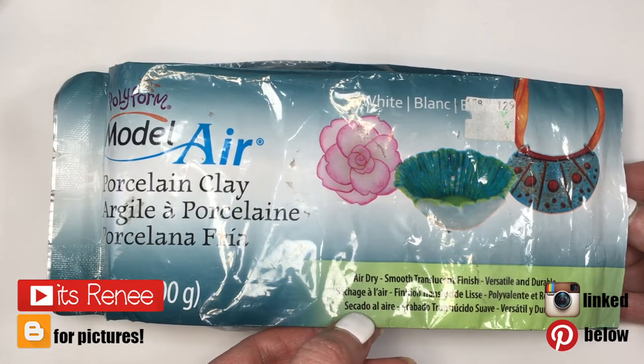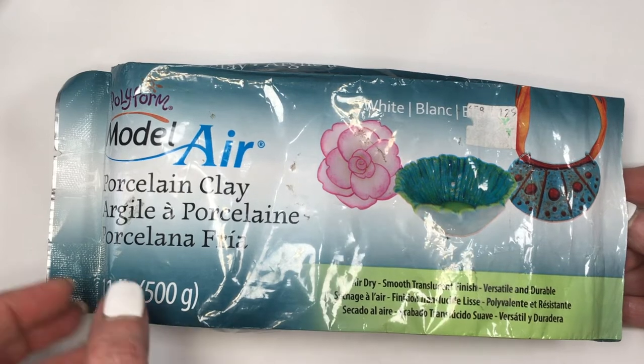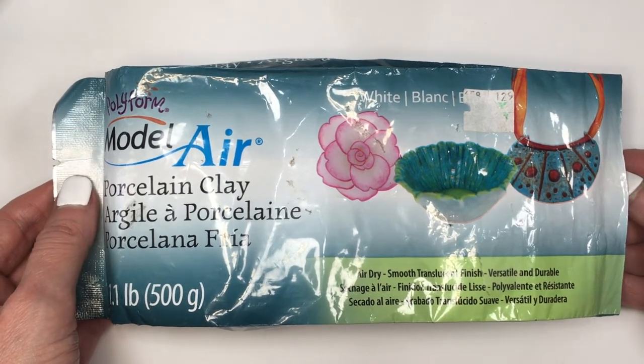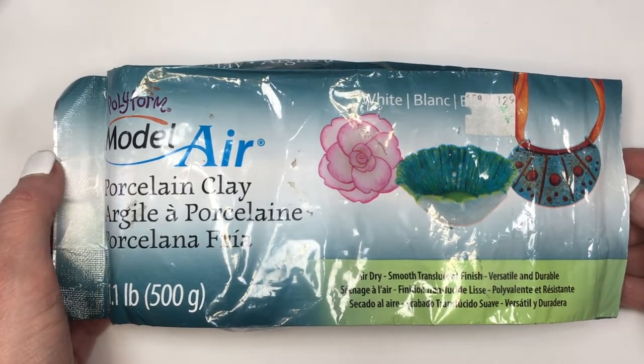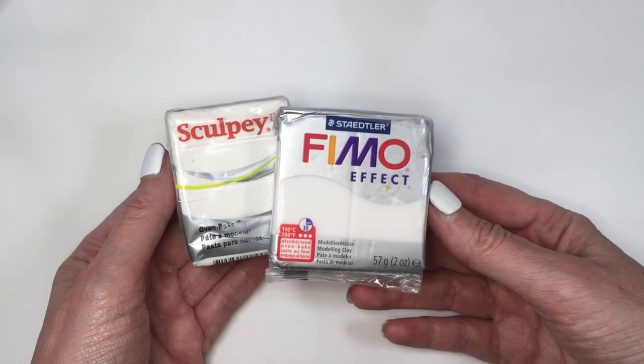For these two earrings I'm going to be using porcelain clay. I love to work with this one for my accessories — it's just easier to work with, you get more product, and I don't have to bake anything. But feel free to work with polymer clay if you prefer; you get pretty much the same results.